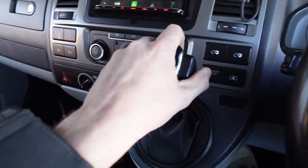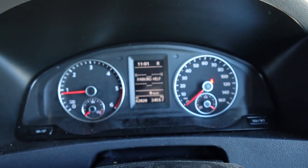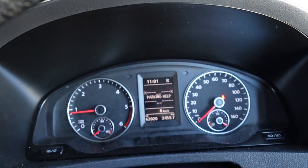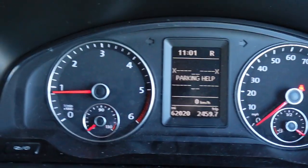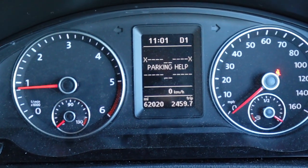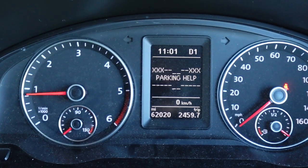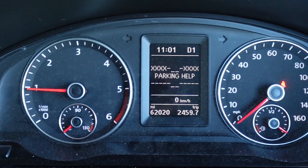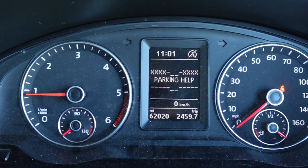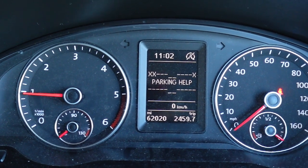Kenwood comes up. If I put it in reverse, we're going to get parking help appear on here. I'm going to drive forward towards that obstacle to show you what these do. As you get closer, the X's will come up to indicate basically closeness. Obviously you've got the buzzer anyway, but it's just a nice little extra additional feature that we install. And as I go back, they'll obviously go down with sensitivity.